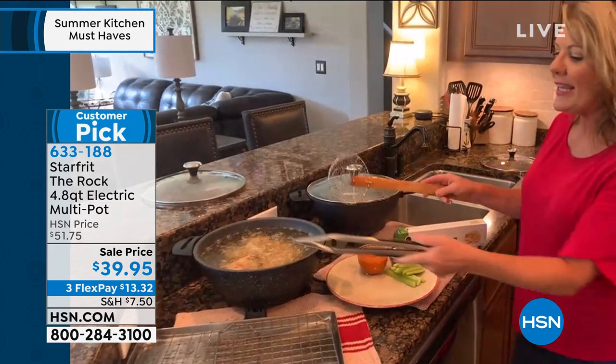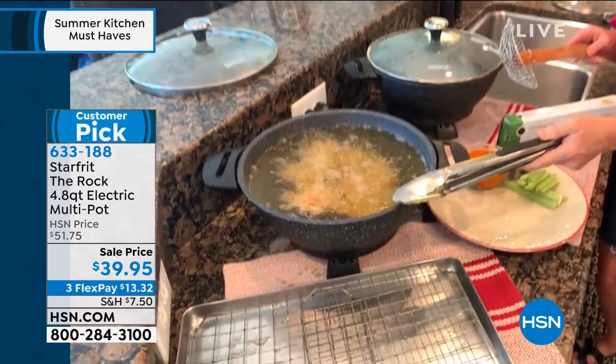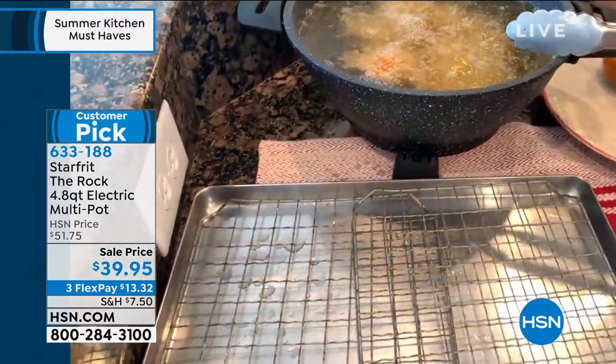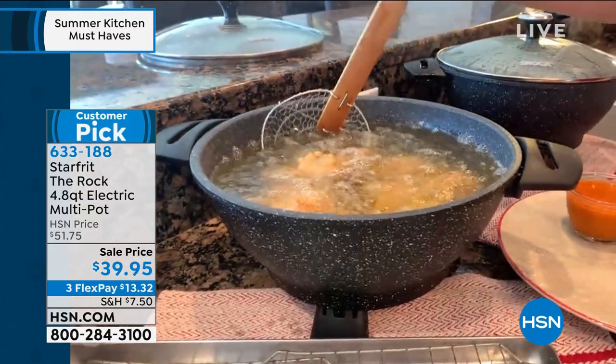Look what we're doing right up in here — fried chicken. We've got depth, we've got capacity, so I put all my oil right in there. Temperature control. I'm dialing my temperature.